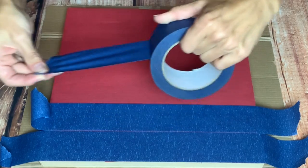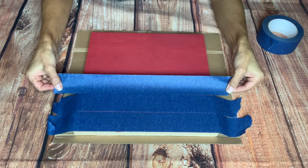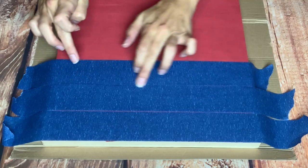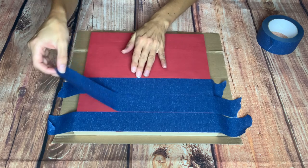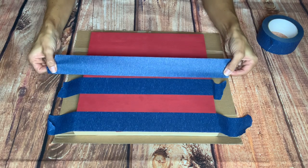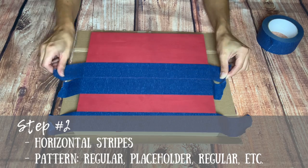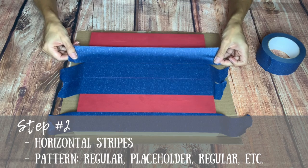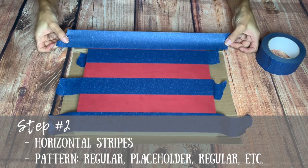Rip off a third piece of tape and line it right up against your placeholder tape, pressing it down firmly. Then remove your placeholder tape and reuse it below the next line. Just keep reusing that placeholder tape all the way down the board — in fact, you'll use it for the whole project in the subsequent steps.